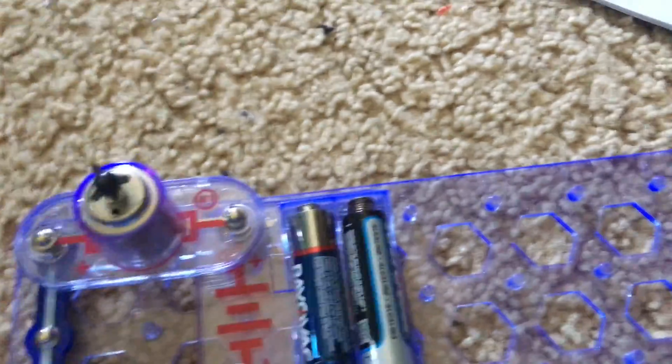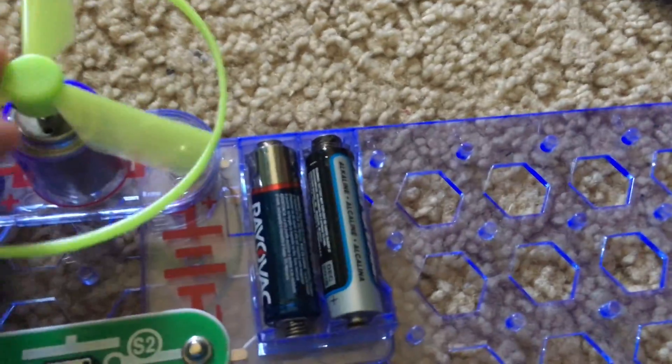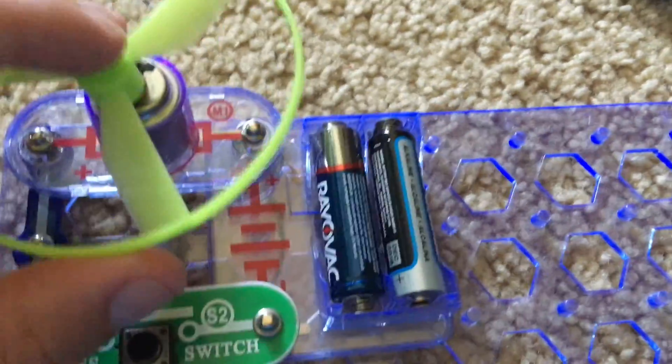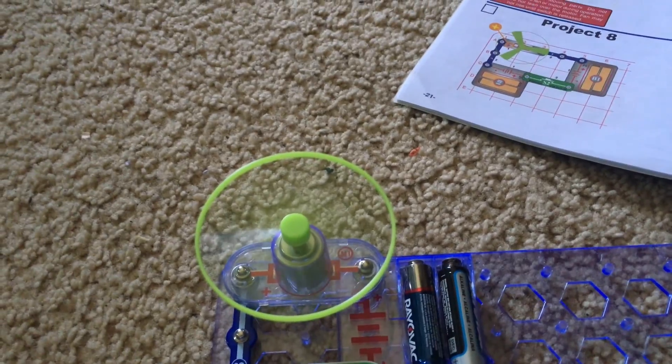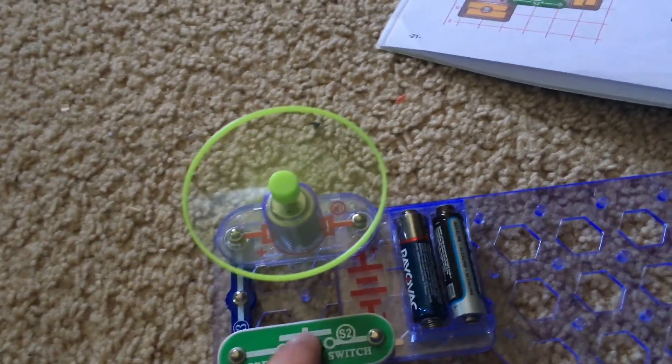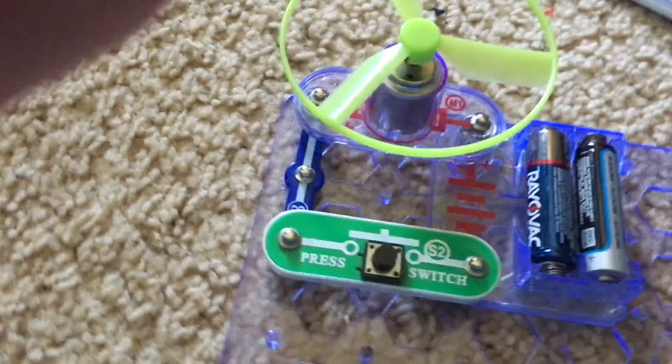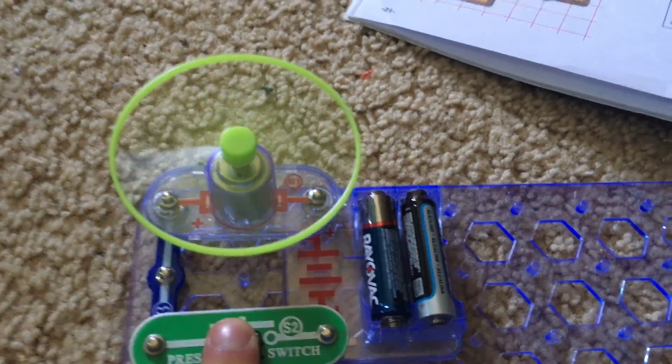Project seven is flying saucer. This project looks simple but has a very interesting principle. We have to insert the motor with the positive side facing away from the batteries and place the fan on. We hold down the press switch to make the motor spin. Sometimes if you release it, the fan will fly right off the motor, acting like a flying saucer. I may need to hit the press switch several times — and yep, it flew off. I'm going to try it one more time. Hitting the button repeatedly will help.